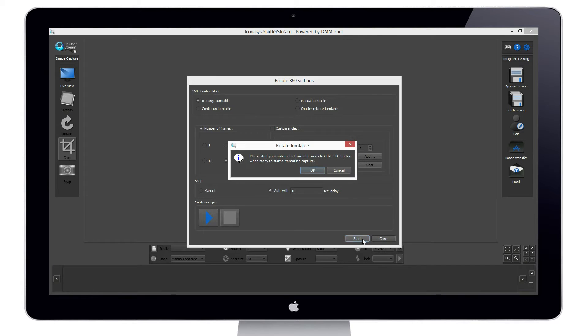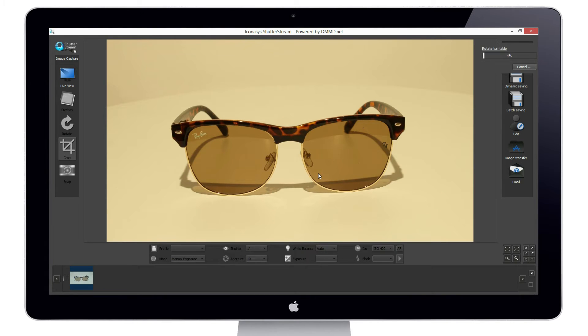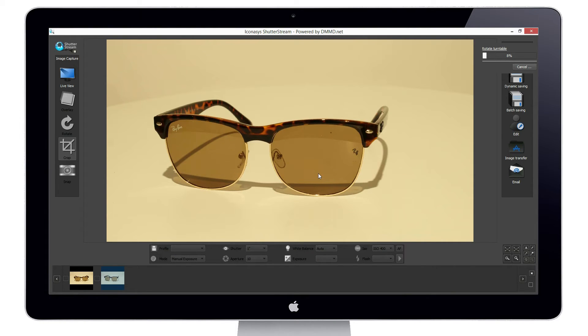We are ready to shoot in 360 mode. I'll click the 360 button in the top right, select the number of frames I wish to shoot — for instance, 24 — then simply hit Start. This automates the entire image capture process in a turn-stop-snap workflow, completely automated through the software. As images are captured, they're instantly uploaded to the computer, as you can see in the bottom left where all the thumbnails are being uploaded. We're shooting 24 frames per 360, and this takes about three minutes to complete.